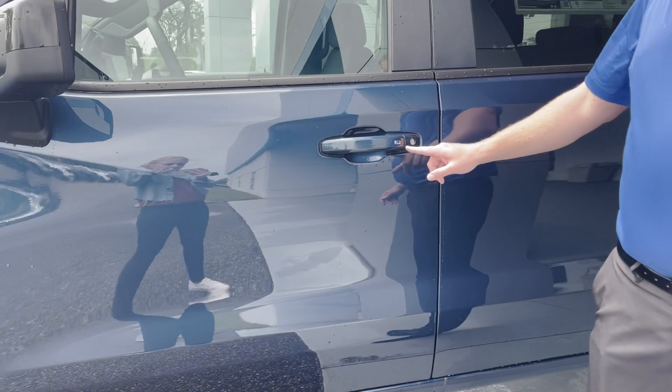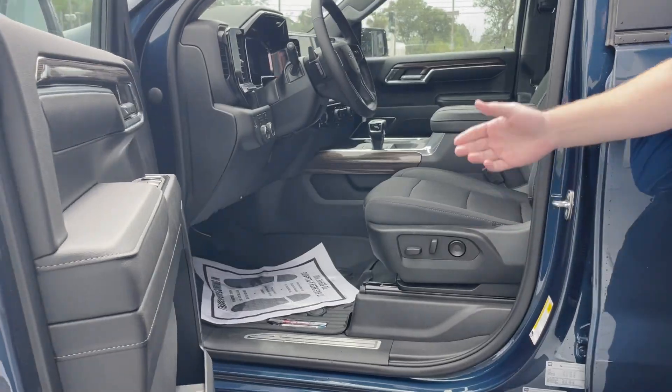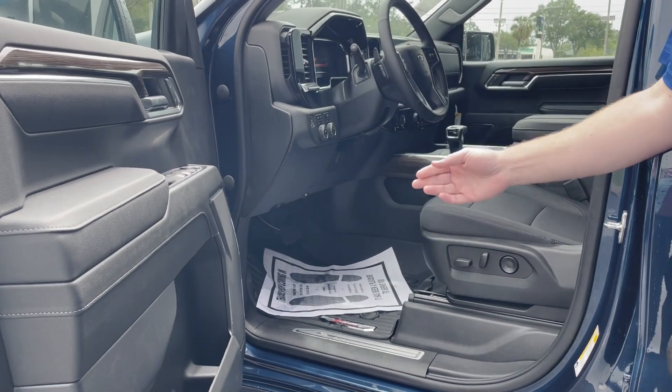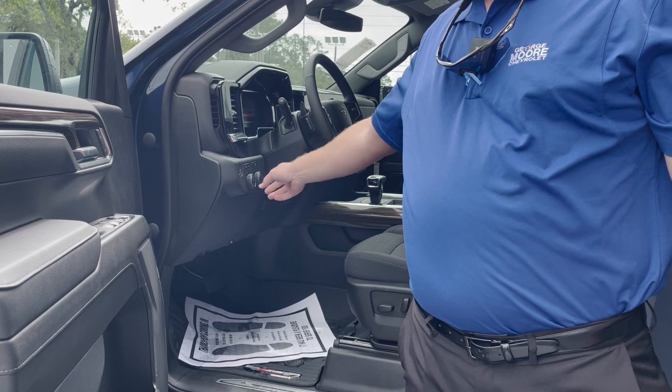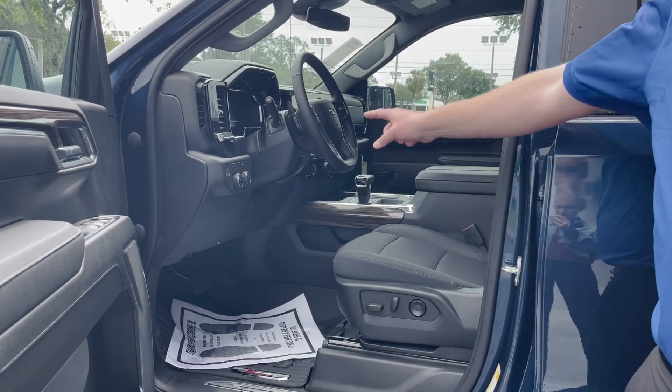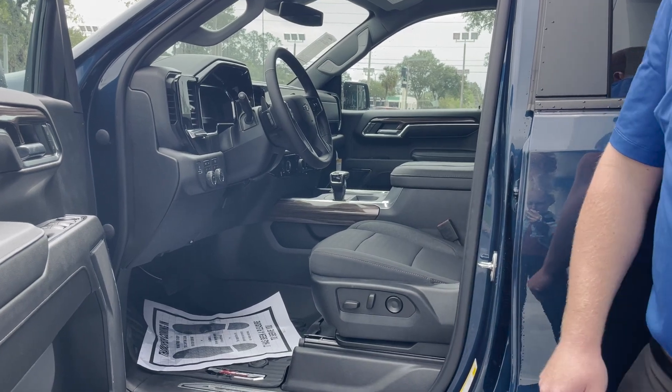You do have access into the vehicle with the push button, and also with your key fob to gain access. You will have power windows and power locks. This is a four-wheel drive setup, so all your four-wheel drive buttons are going to be right here, along with all your trailering buttons. To the right of that will be all the lights. The driver's side does have power seats.